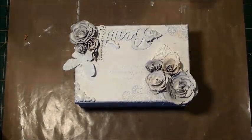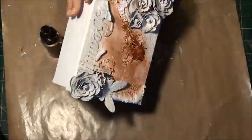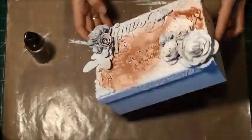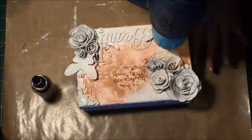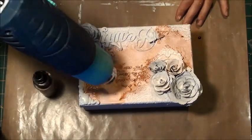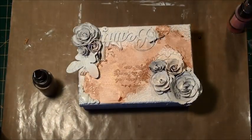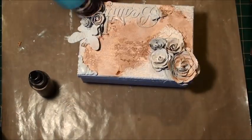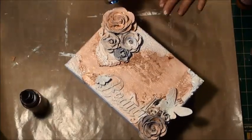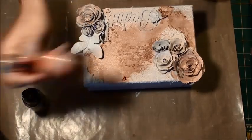Okay, so here she is all dry and gessoed up. I'm going to go with my Lindy's Stamp Gang sprays now. These are such amazing sprays — I love the starburst ones especially, with all the shimmer in them. You can't compare them to anything else. I'll do a full colour list on the blog purely because I use so many colours in here it's hard to know which one's which. They all work so beautifully together.